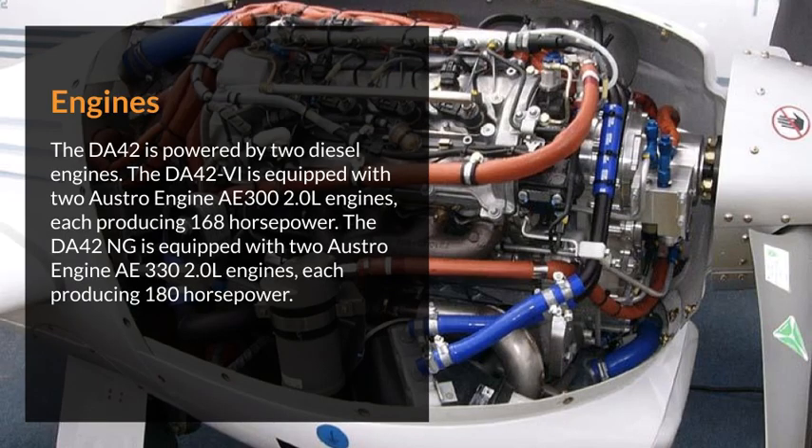Engines. The DA42 is powered by two diesel engines. The DA42VI is equipped with two Austro-engine AE300 2.0L engines, each producing 168 horsepower. The DA42NG is equipped with two Austro-engine AE330 2.0L engines, each producing 180 horsepower.